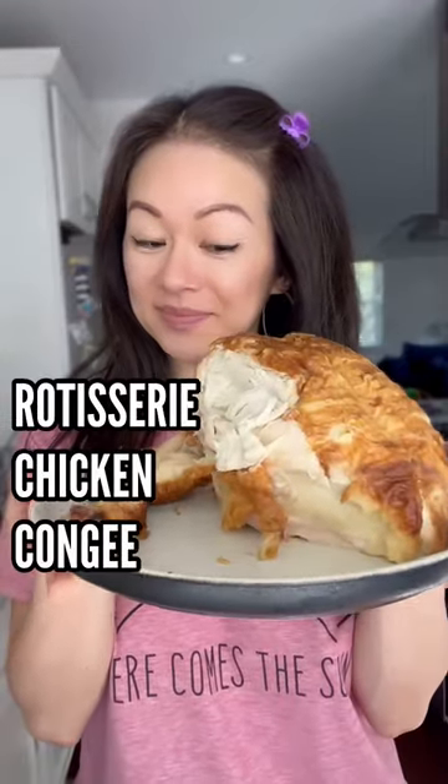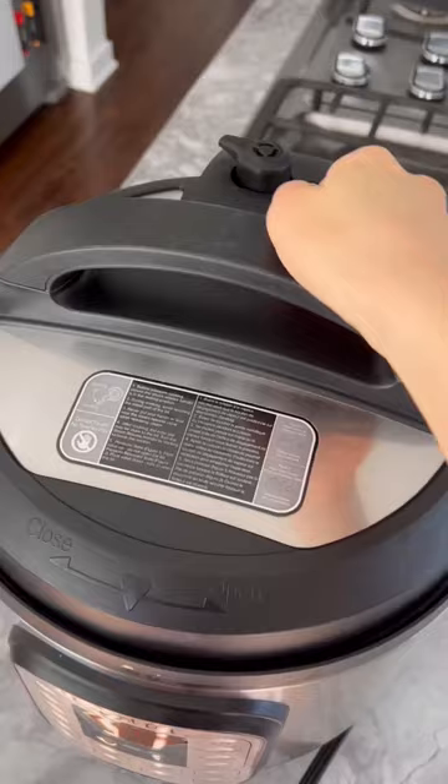If you have leftover rotisserie chicken, consider making some kanji with it, simplified with the instant pot.